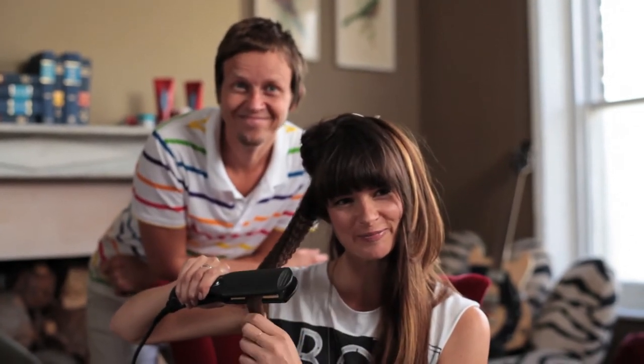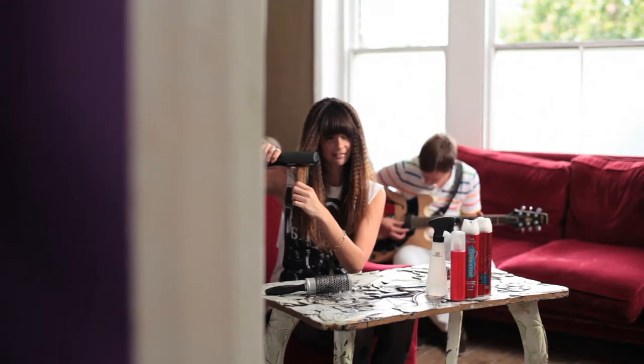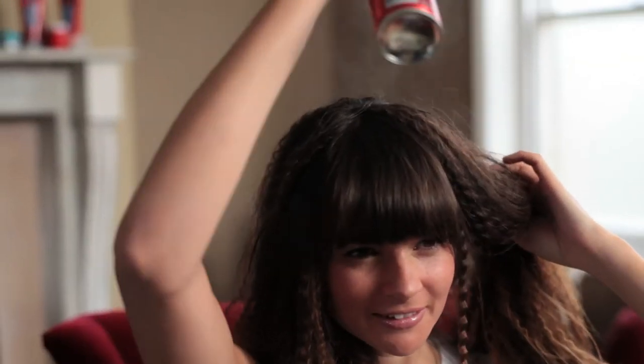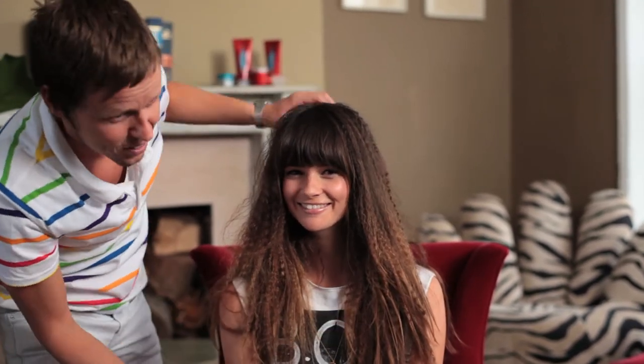That looks brilliant, doesn't it? Yes, fantastic. The contrast between the fringe and the crimp is brilliant — I love it. One last thing: blast it with hair spray. Just pick the hair up and it should be finished. Wow, that looks brilliant! Yeah, I like it. It's big. Big is beautiful, yeah? Yeah, it's very rock chick. I like it.